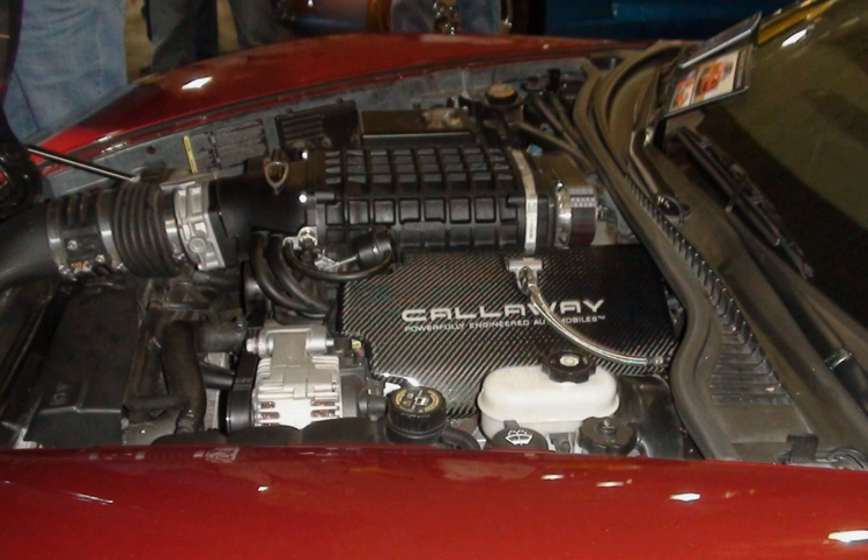In Australia, continuous modifications were made to the LS-1 engine throughout its lifetime, reaching 380 horsepower and 365 lb-ft in the HSV's Yee series. A Callaway modified version named C4B was fitted to HSV GTS models producing 400 bhp (298 kW) and 405 lb-ft of torque.